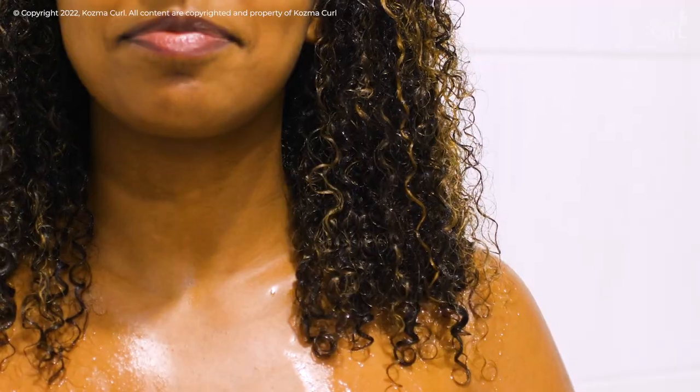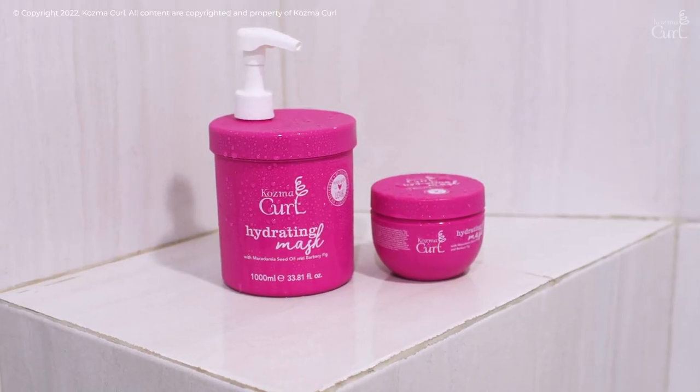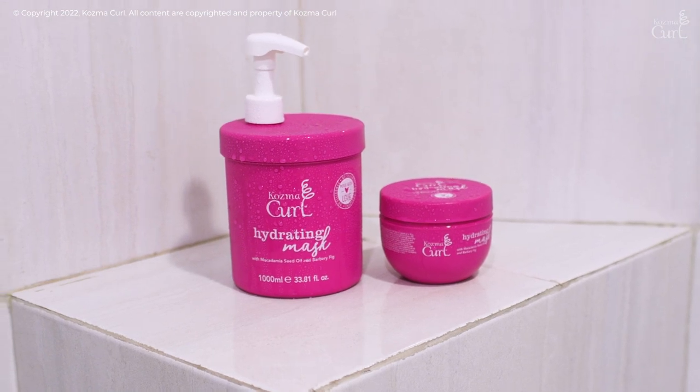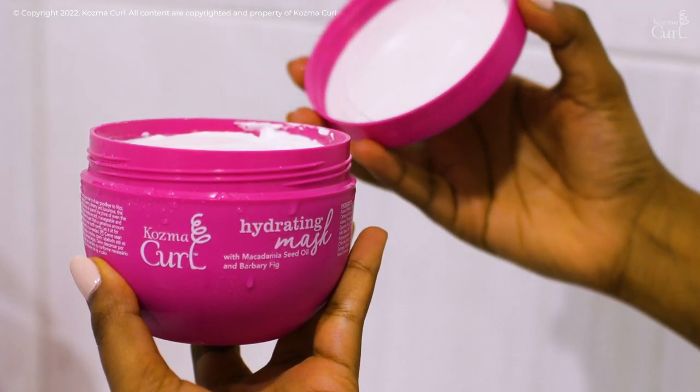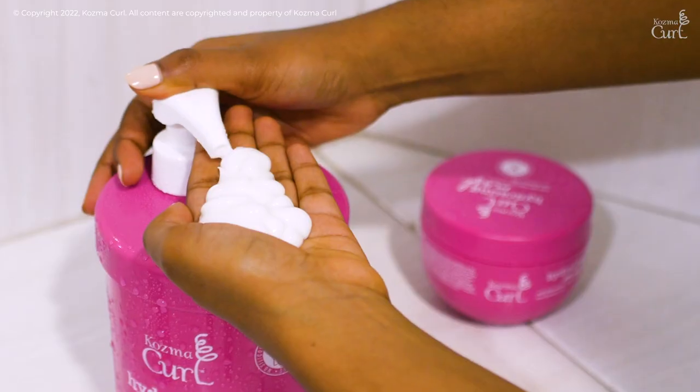Use on clean wet hair. Cosmo Curl Hydrating Mask comes in two great sizes: a 300 ml jar, perfect for dipping into, and a 1000 ml size with a pump.